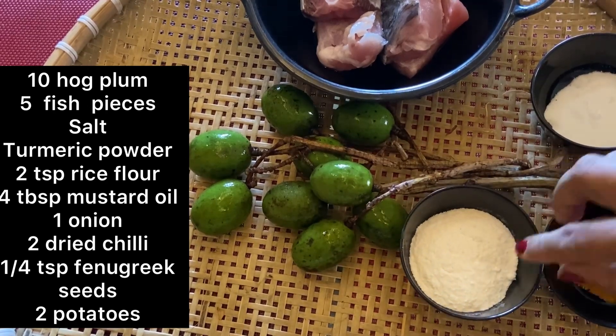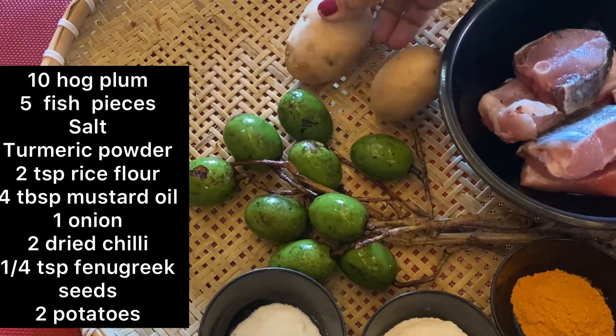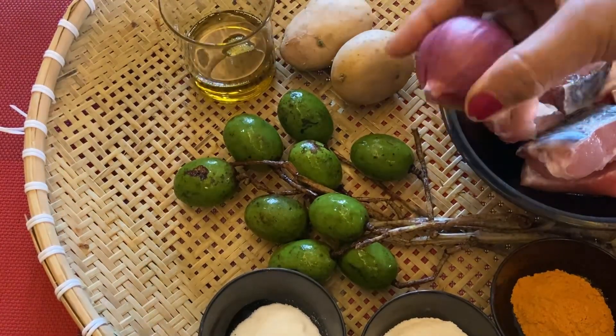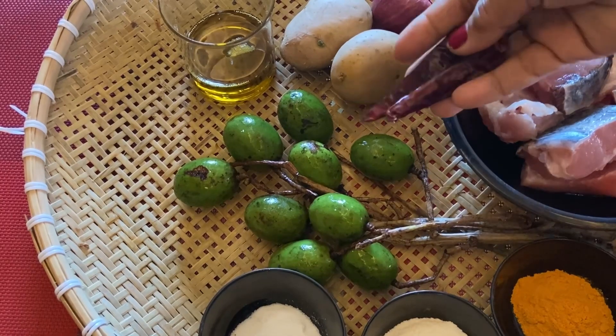I am ready with 2 teaspoons of rice flour, 2 potatoes, onion, and 2 shakamirs.